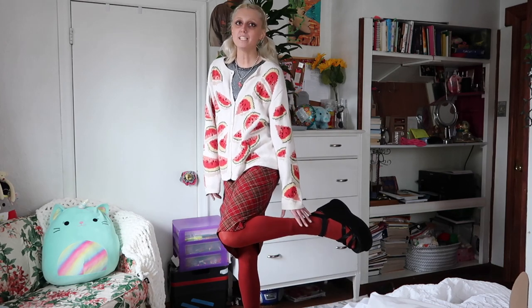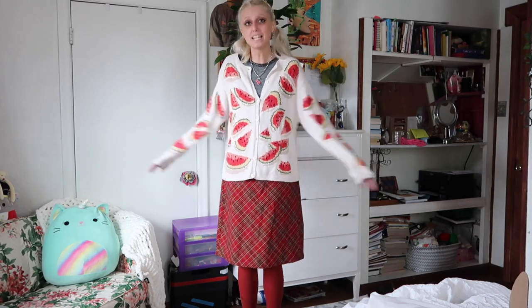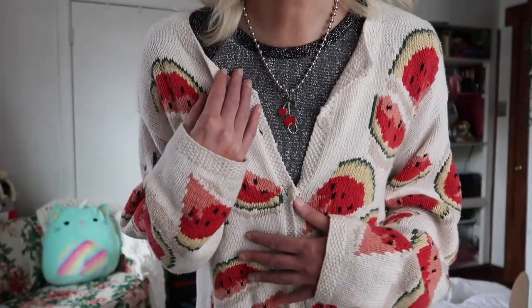Here's look number one. I had this pair of red tights — I mentioned earlier that I thought these sandals would look super cute with tights. So I paired red tights with the sandals, a plaid mini skirt, and a watermelon sweater that I think just look so cute together. It kind of gives a little picnic vibe. As a necklace, I chose this cherry necklace that is also by the brand Crypt Fairy. Under the sweater I just have a sparkly tank top that I thrifted. Everything I'm wearing is thrifted except for the shoes and the Crypt Fairy necklace.